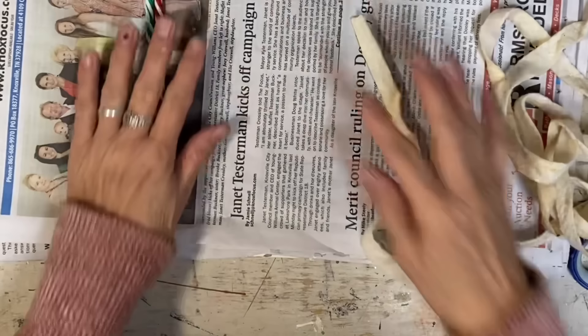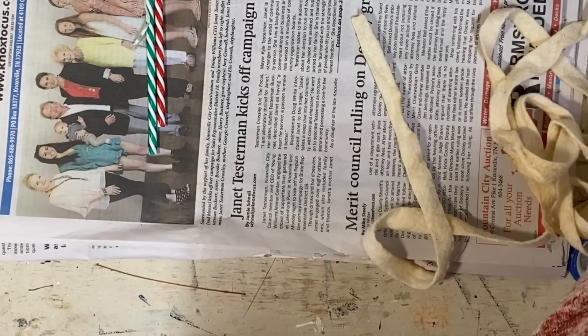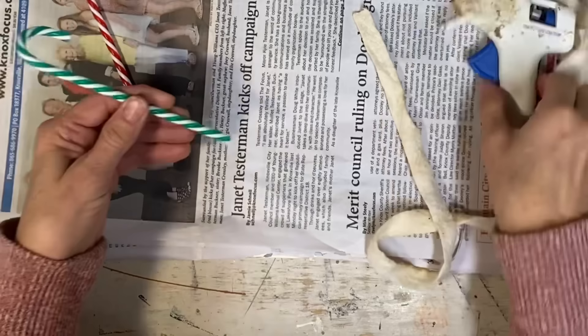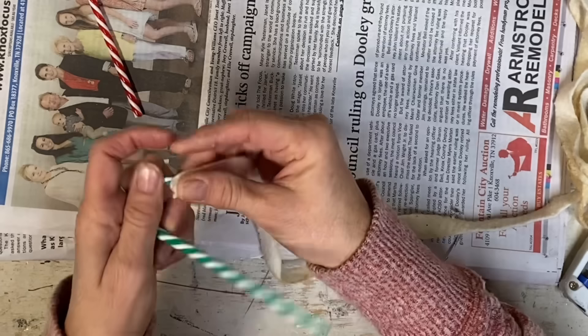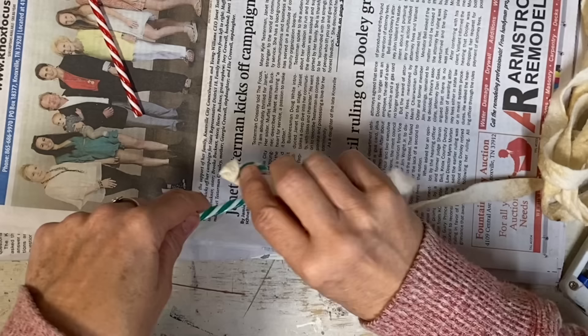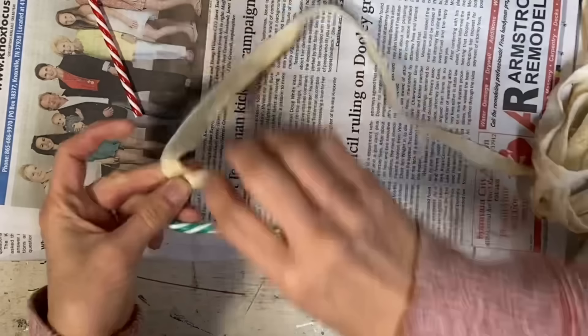Now I'm using the fabric Warm and Natural and I've cut this in pretty narrow strips because I'm going to be covering these candy canes. Because they're small, they're going to wrap a lot smoother if I start with a narrow strip. I've coffee stained this Warm and Natural — you can find it at Walmart in the quilt batting section in the craft area. It comes in a bag and it's called Warm and Natural.